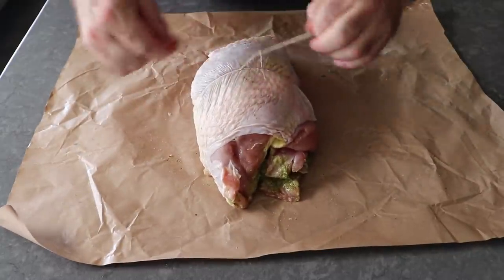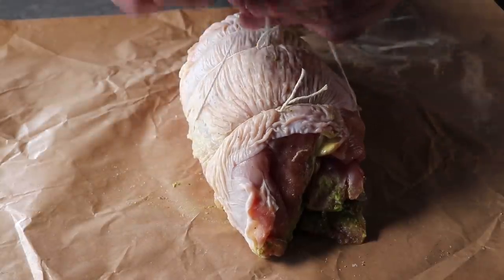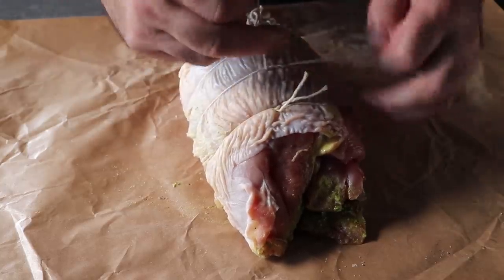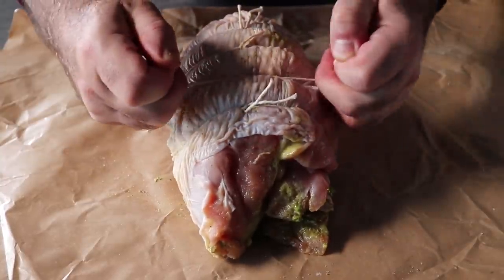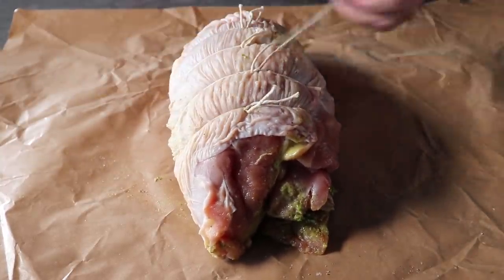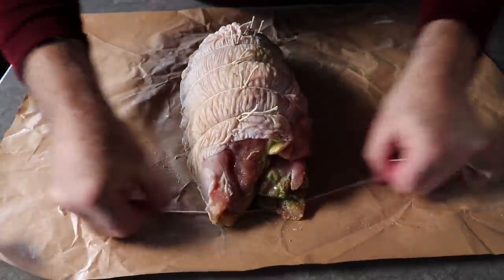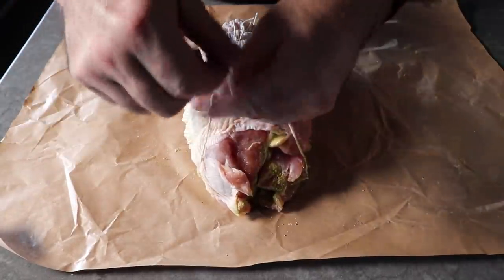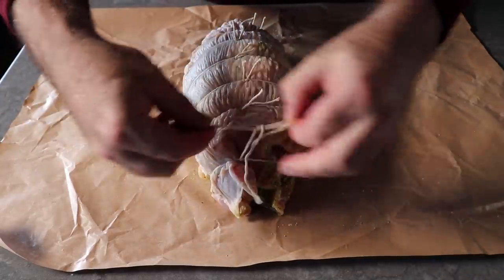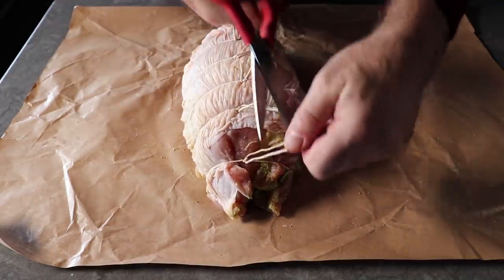You don't have to, but I do like to trim off the excess string. Once we have the center tied, we will simply repeat that process every inch and a half or so. If you search how to tie up a roast, you'll see all kinds of different methods, and you're welcome to try one of those. For me, this is by far the simplest and easiest method for the home cook. As far as each end goes, I do want to tie that up, but we don't want to pull that knot too hard or it's probably just going to slip off. We're just tying that to gather the meat together, and as the meat roasts and contracts and firms up, it really will stay in shape nicely.